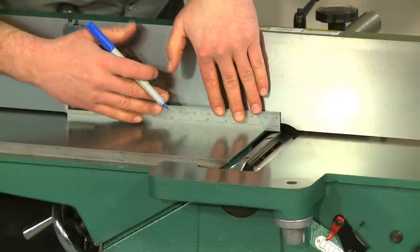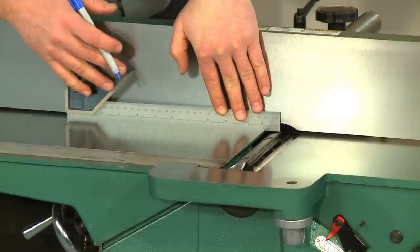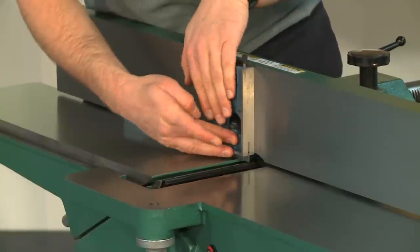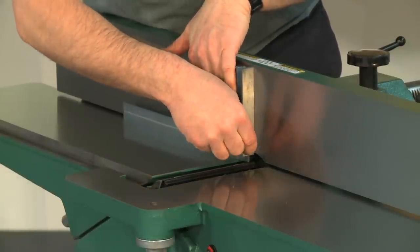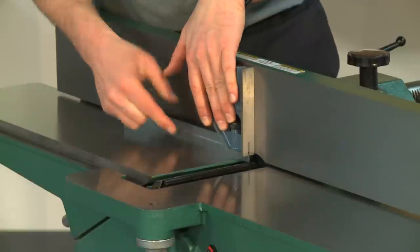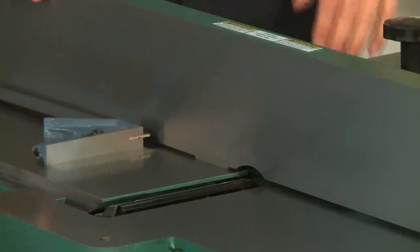While keeping the knife here, mark a corresponding spot on the fence with a fine point marker. Now take a square and scribe a vertical line at the same position. We recommend you scribe the line with an awl or similar tool. This will give you a permanent reference for the next time you need to adjust or replace your knives on that jointer.